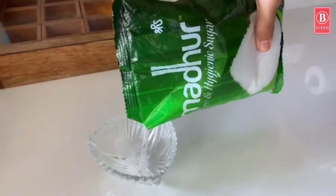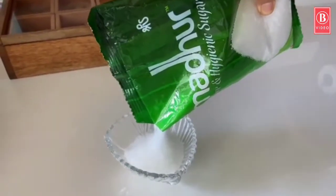One thing I really liked from childhood is making something sweet. When it comes to sweets, I always use Madhu sugar. My mother also uses the same.